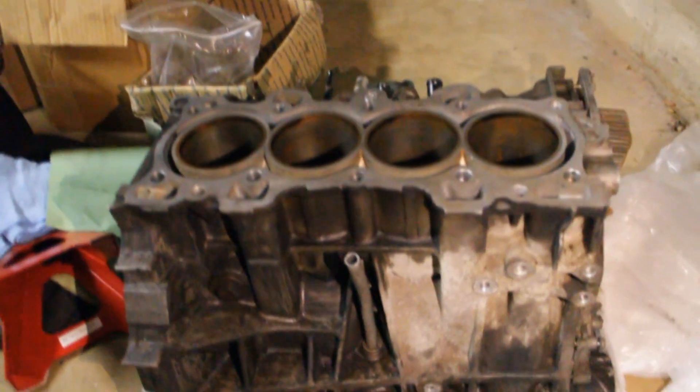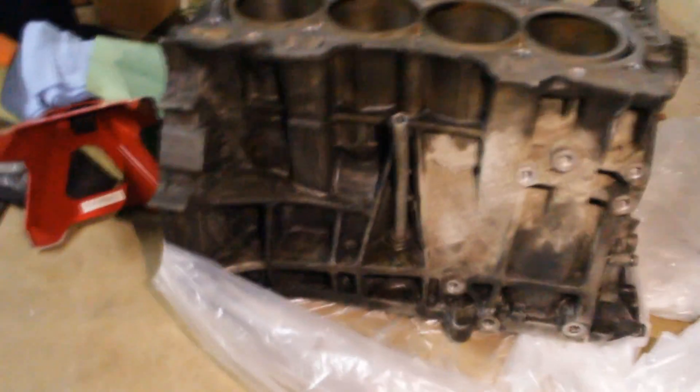Hopefully the scratches aren't too deep — nothing a little hone can't fix. I'm probably going to get the block hot tanked or at least cleaned, because there's a lot of grime and dirt on it. Whenever you touch it your hands turn black, so I need my block nice and clean. I'm going to go ahead and pull it out right now.